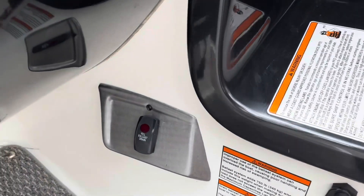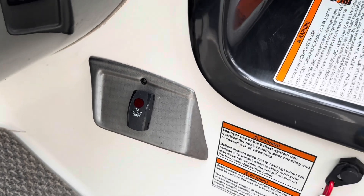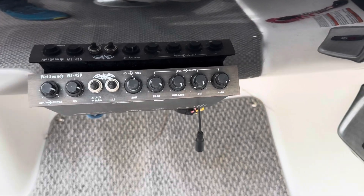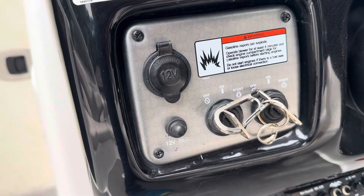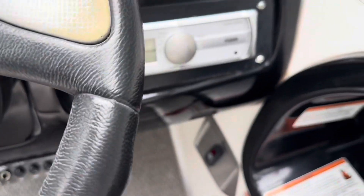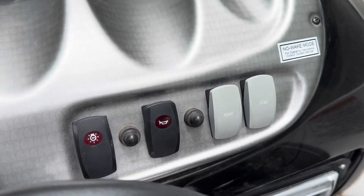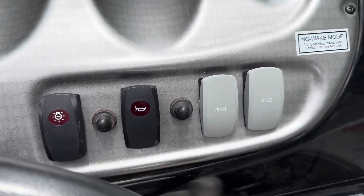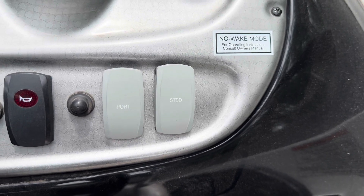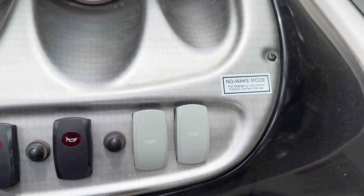It does have three factory ballast tanks — they fill and empty with a switch. Dual motor control right there. Here's your Wet Sounds equalizer, 12-volt plug-in, dual keys, and Clarion head unit. It also has blower, bilge lights, and horn. It also has the no-wake mode, which is a cool feature — you can turn that on and it keeps you at a certain pace so you're not throwing a wake out.